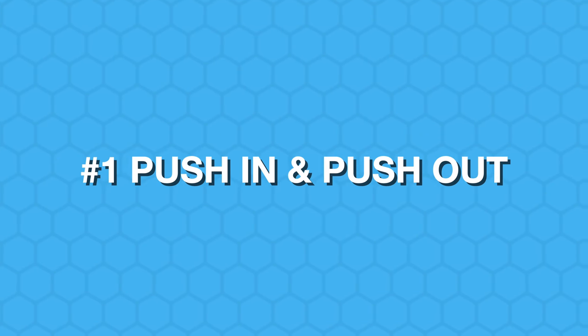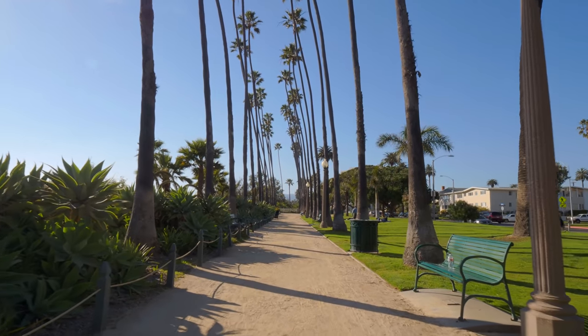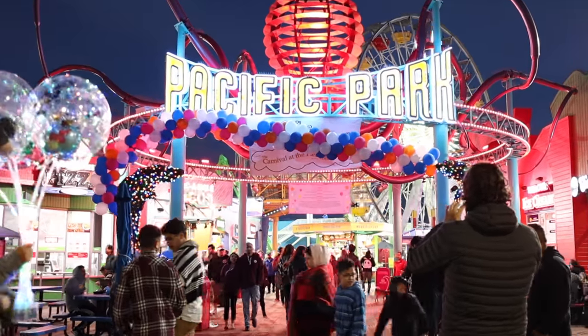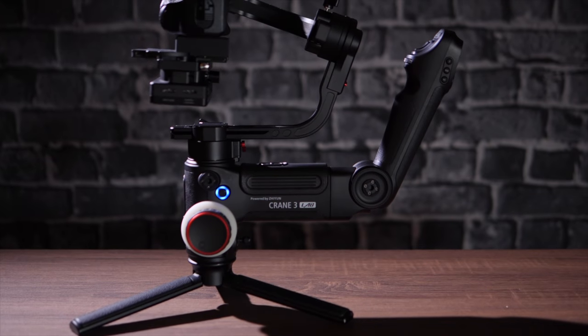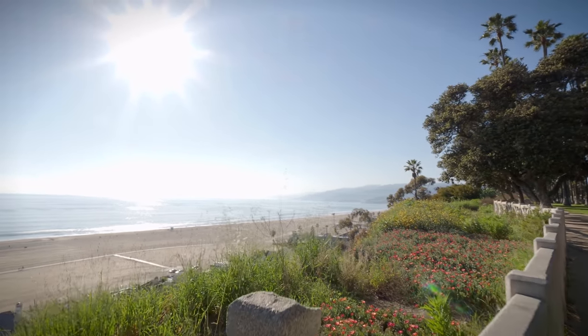Let's go through the 10 gimbal moves that are really going to give you some awesome footage. Number one is the push in and push out. To do this, you wanna put it in lock mode and use a 16 to 24 millimeter lens — a wider lens for this shot. You're going to walk forward or walk back, planning your subject's start and end position to create a dramatic push in or pull out. The gimbal I'm using is the Zhiyun Crane 3 Lab, which I really like for its design and smooth footage.